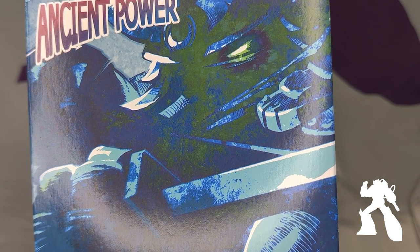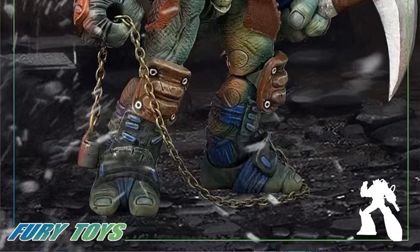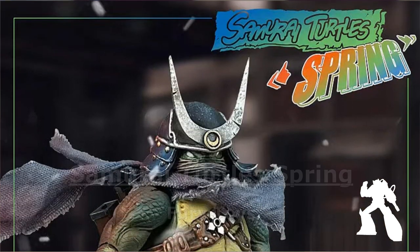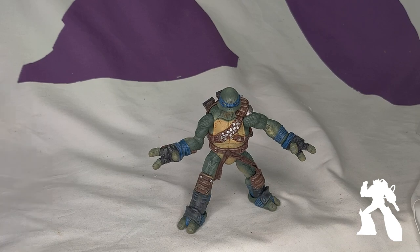Welcome to another episode of Shock and Out Tour Reviews. Today we are looking at the Samurai Animals Spring from Fury Toys, a.k.a. Third Party Michelangelo.